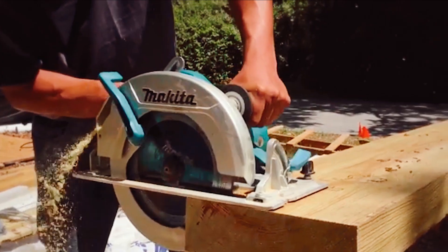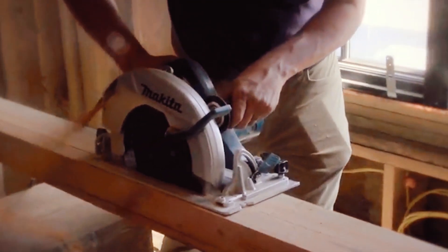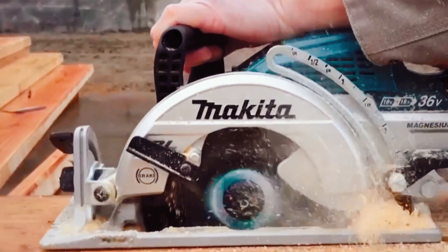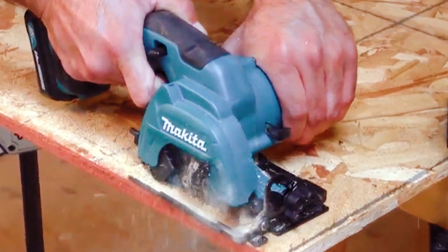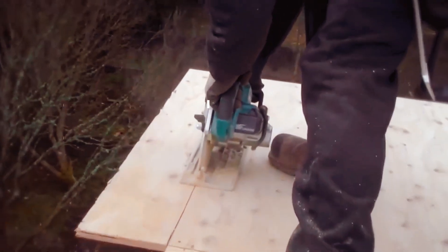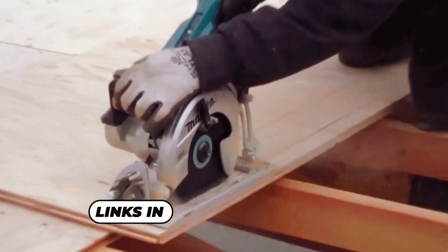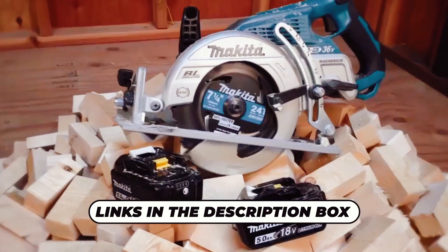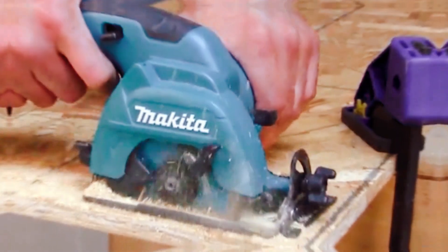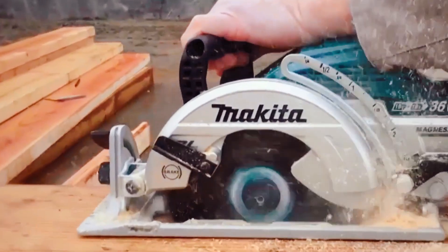If you're in the market for a reliable and efficient circular saw, you can't go wrong with Makita. Known for their high-quality tools, Makita circular saws are a favorite among professionals and DIY enthusiasts alike. In this video, we'll be taking a look at the top 5 Makita circular saws currently available on the market. From power and performance to durability and ease of use, we'll cover it all. Don't forget to check out the links in the description box for more information on the featured products, including pricing and customer reviews. So, let's get started.